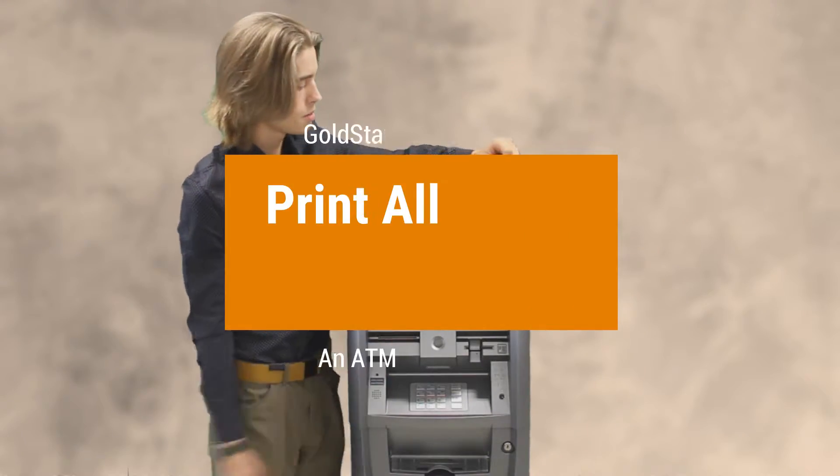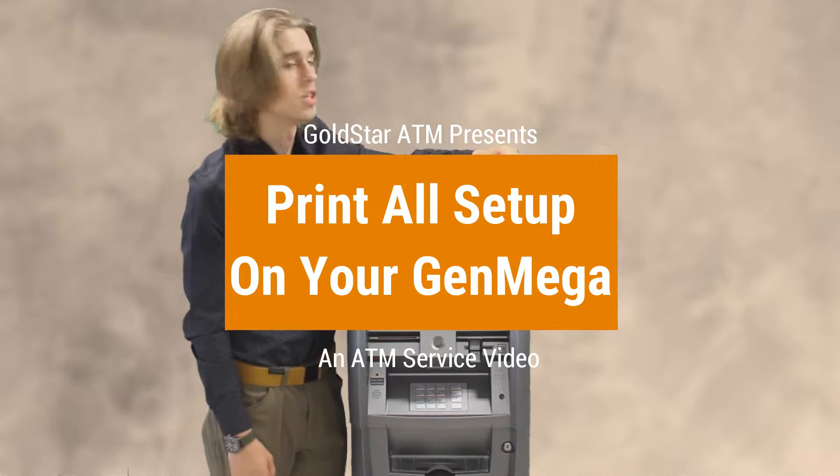My name is Al Palm with Goldster ATM. Today we're going to be going over how to do a print all setup on a Genmega G2500.